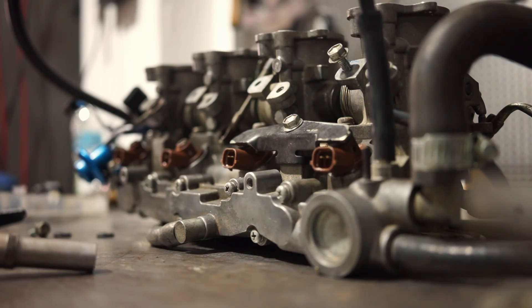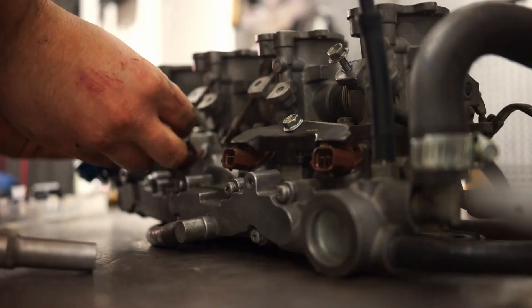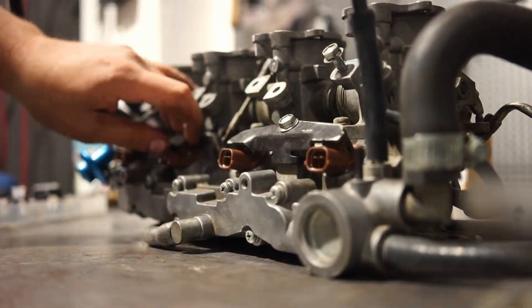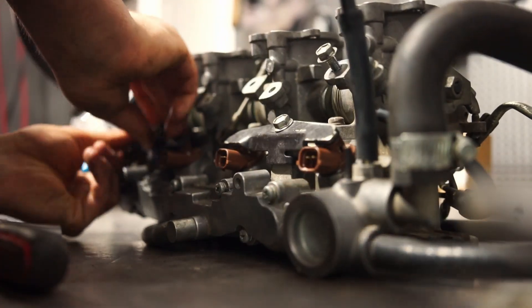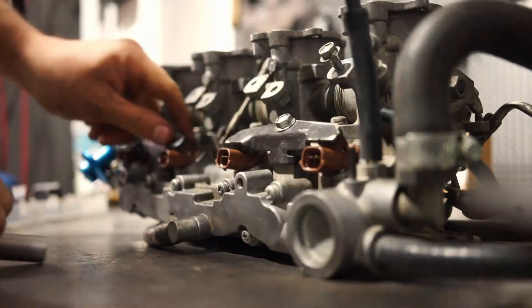In my case I'm using side feed injectors, which don't really differ from any other injectors, but some side feed injectors are low ohm. If you have those, on most modern ECUs you need to use a resistor in between. Just make sure you use the correct one, or you could convert to high ohm injectors which will work with any modern ECU.